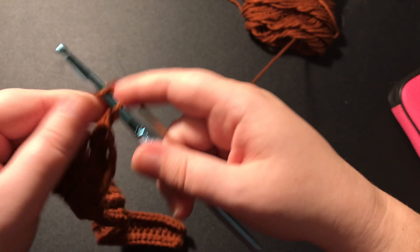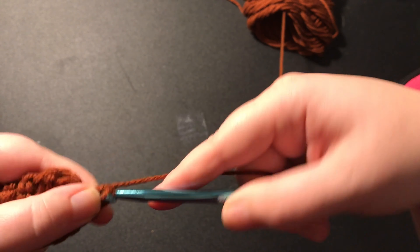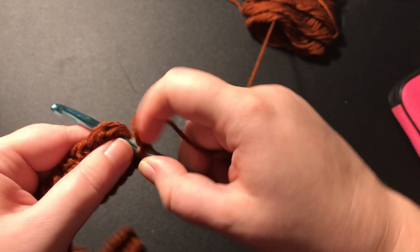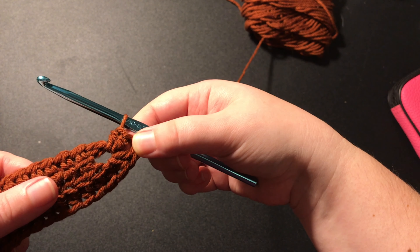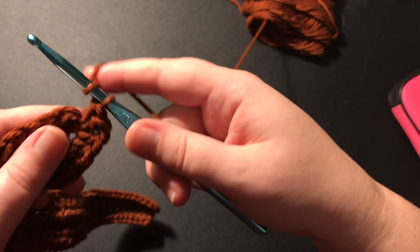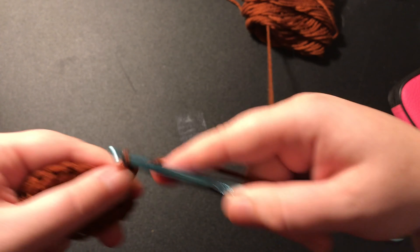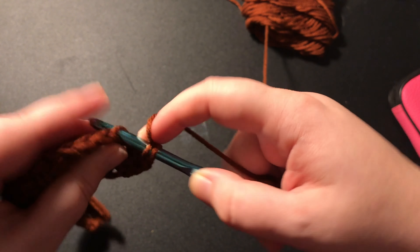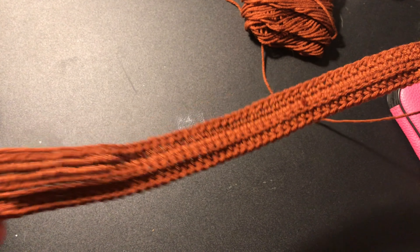Then chain one, and put two more half double crochets into the chain space. Now you're going to continue to half double crochet into the back loop only, all the way down until you get back to the beginning.